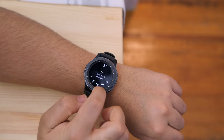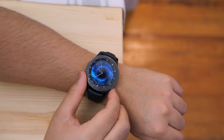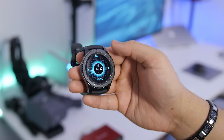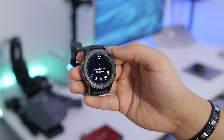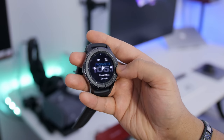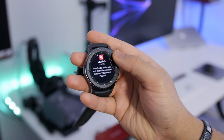It has an Exynos 7270 chipset with 768 megabytes of RAM, and with the updated version of Tizen OS it translates to one of the smoothest smartwatch UIs I've experienced. Swiping down pulls up toggles like brightness adjustment, volume, do not disturb, etc. Cycling through the bezel to the right shows available widgets which you can add or subtract, and cycling to the left shows your notifications.